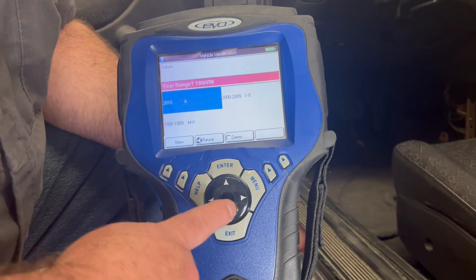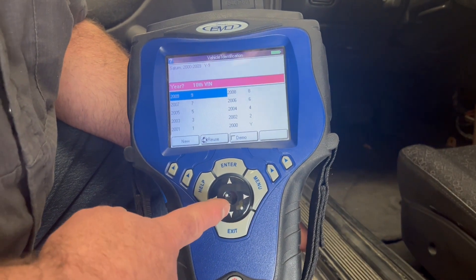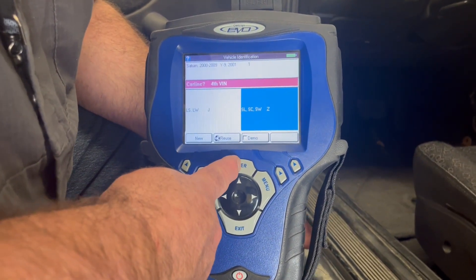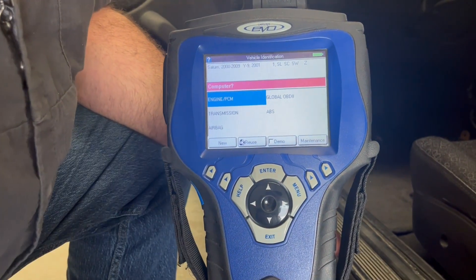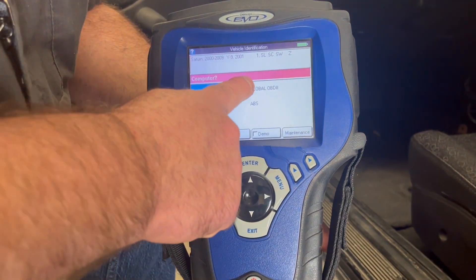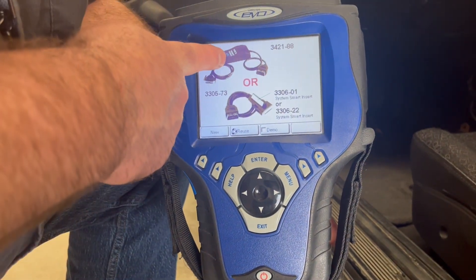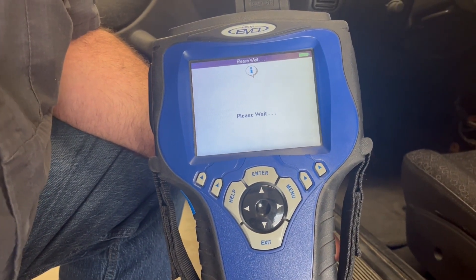We go into 2001 off of the VIN number, and you can see all of the different modules that we can communicate with. The engine gave us the data we did in global. You can also choose transmission — we'll go into Brakes. The brakes module uses the same connector, and now we can go in and see why the ABS light is on, for example.